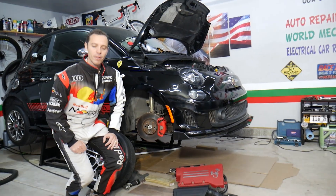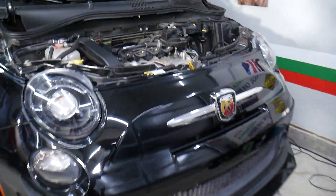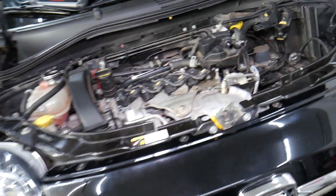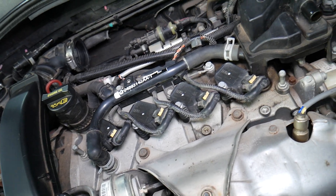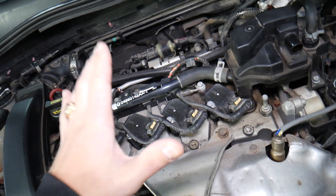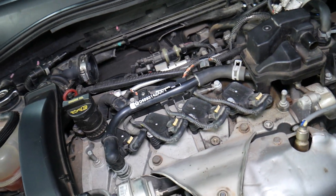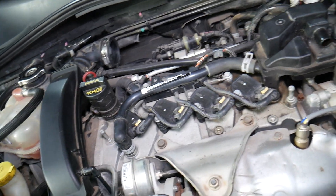We'll be demonstrating on a Fiat 500 Abarth. Fiat and Alfa Romeo are practically built by the Chrysler Corporation now — they own them. They're practically the same company with different names. For instance, that same four-cylinder engine has been used in at least six Fiat models, four Alfa Romeo models, and different Dodge and Jeep models here in the United States as well.